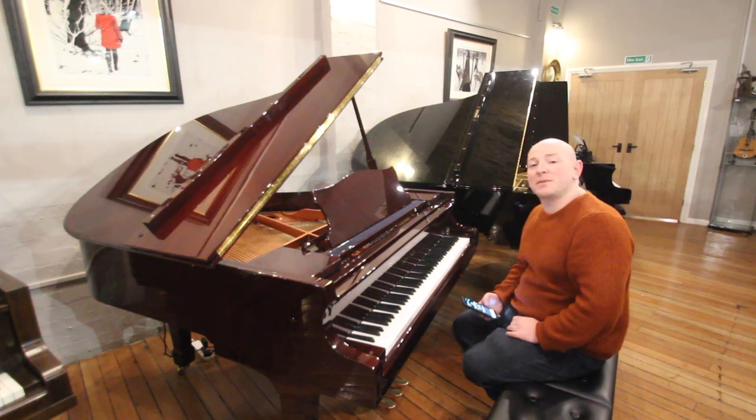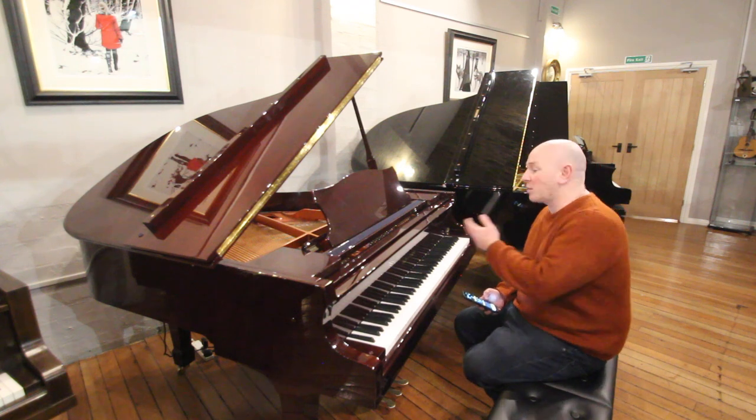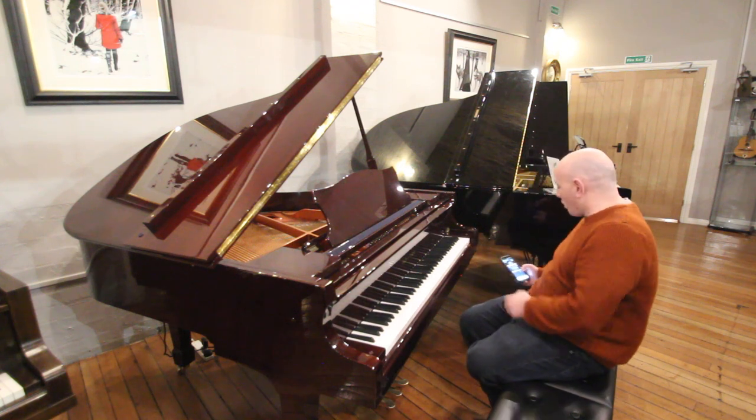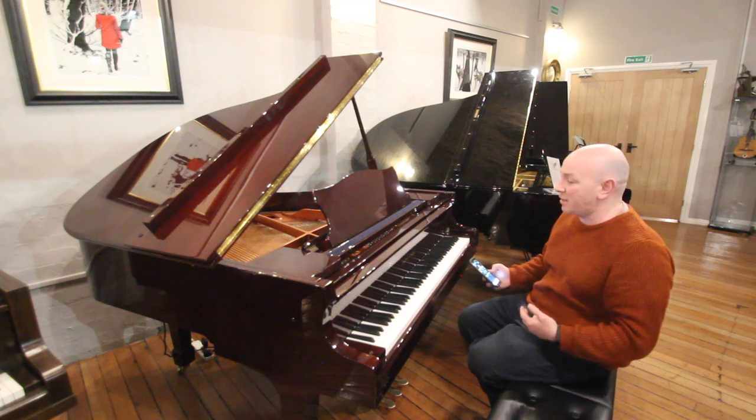Hello folks and thanks for watching. We're Sherwood Phoenix and this is our lovely Haaland Voight Baby Grand Piano. It's a WG160 with a Baldwin player system — it's a fantastic player system, fantastic piano.